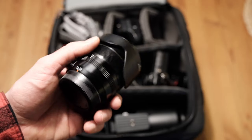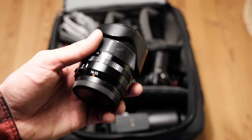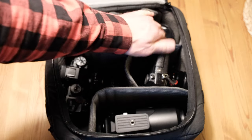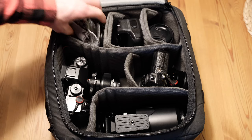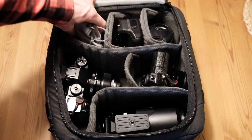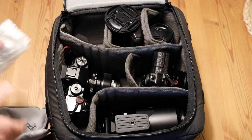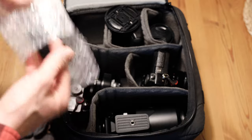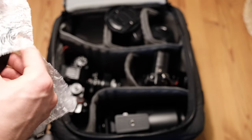I still couldn't justify moving to the 16-55 — which ironically is shooting this video at the moment because I needed an extra lens. It's a great lens, but I just couldn't justify replacing it before having a 10-24 or something like that. And then in the last compartment I keep the small flash from Fuji — not very powerful, but at least I have one if things go wrong.